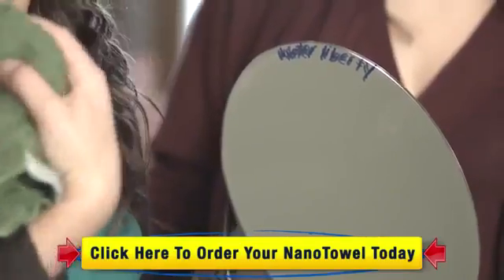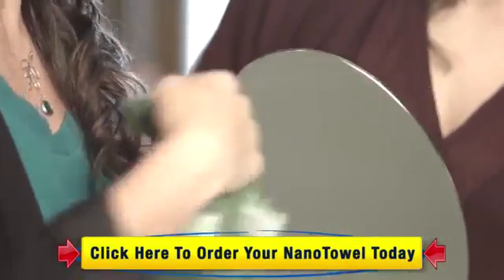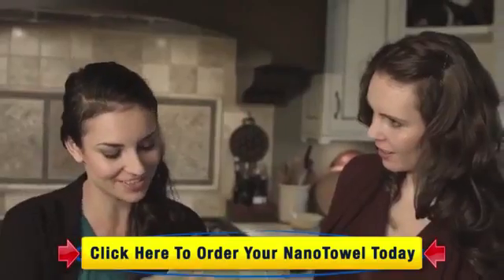Look how powerful this thing is. This is a permanent marker, and there you go — that's impressive. And again, no chemicals needed.